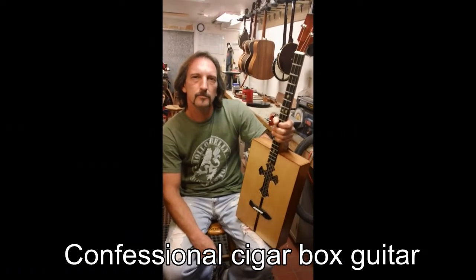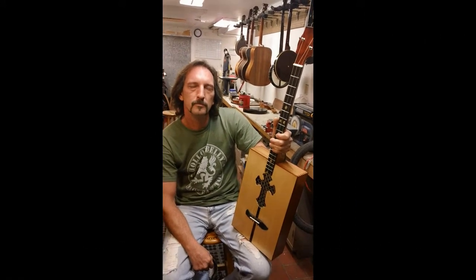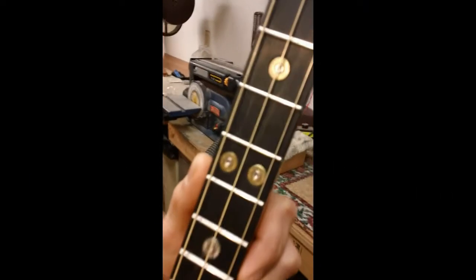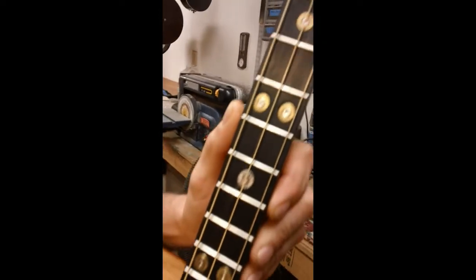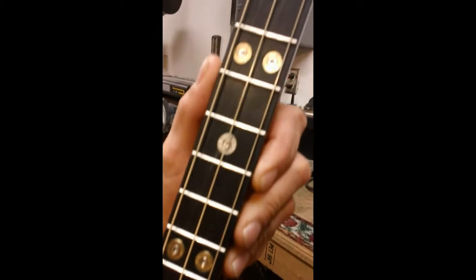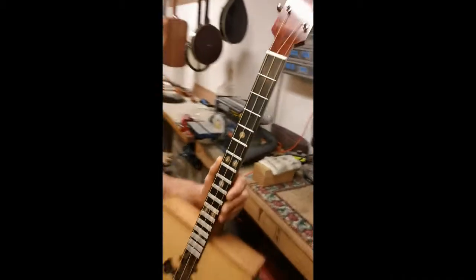Out of all the cigar box guitars that I have seen come into my shop, this one is just awesome. It's got 38 Special shells that you can see here, inlaid into the fretboard. NRA guys, you're gonna eat this thing up — Ted Nugent, look out.